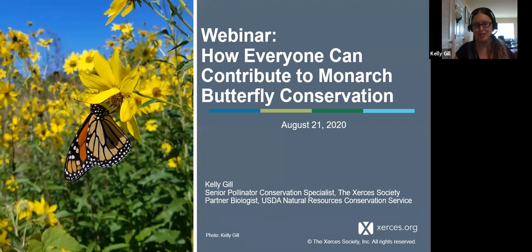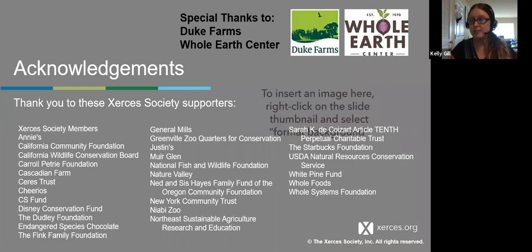I tried to load this up with lots of pictures to give you the effect that you're out in a meadow. I want to give a special thanks to Duke Farms for inviting me and coordinating this webinar and for their whole monarch and meadow series. Also the Whole Earth Center in Princeton who provided funding for this opportunity today. And to any Xerces Society members — we are a member-supported organization. I'll have information on how you can become a member, and I'd like to thank our long list of supporters and donors.